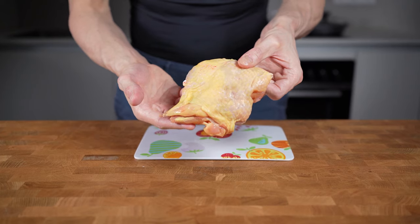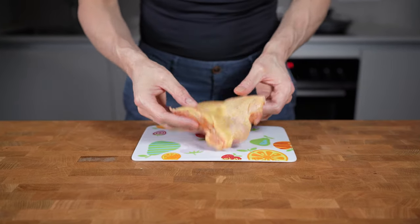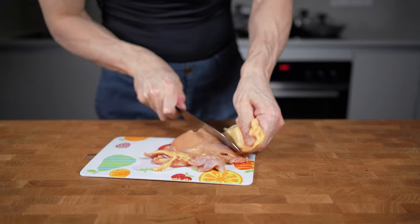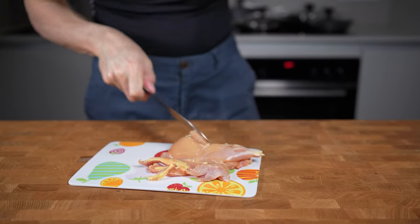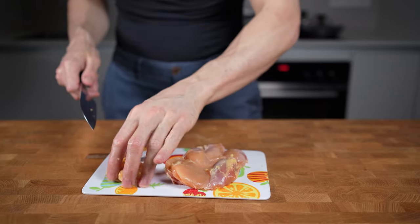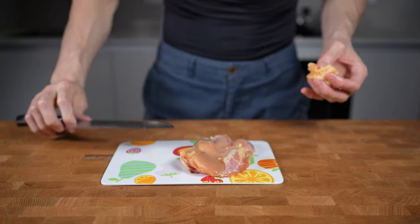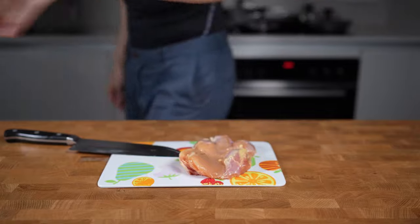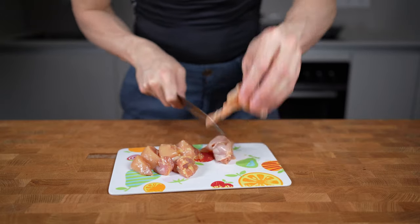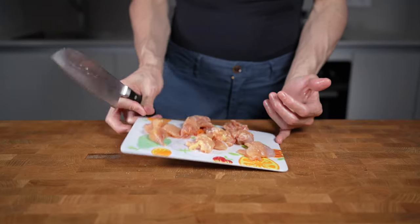First off, I will start with the chicken and I will go with chicken thigh for this recipe. This weighs 150 grams without the skin, which I will try to completely remove. The skin is where most of the fat is stored, so by removing it I will reduce the calories by almost half. A little bit of fat on the edges is okay — this will add flavor to the sauce. Then I will slice this into strips and then into two centimeter sized chunks, add a touch of salt, and set this aside.